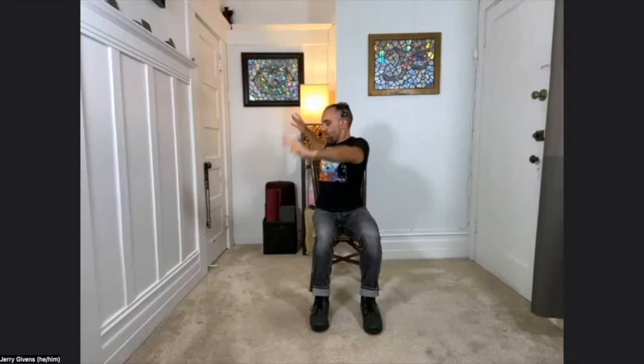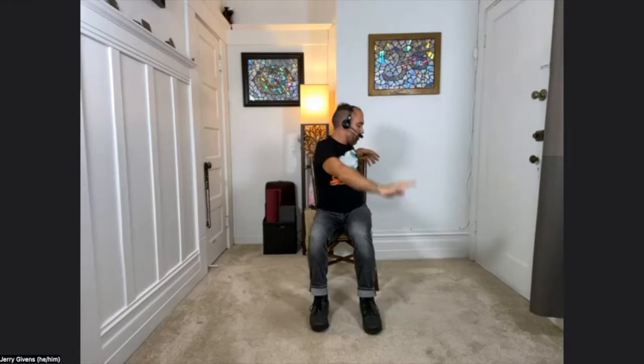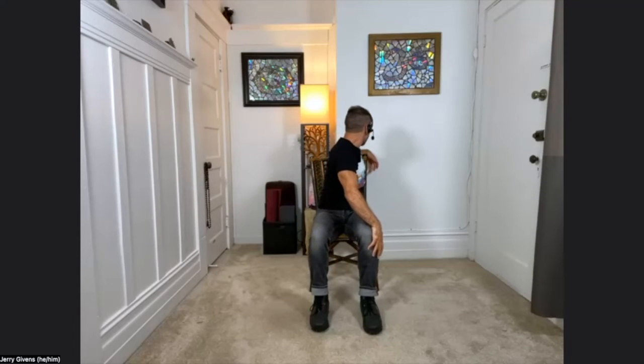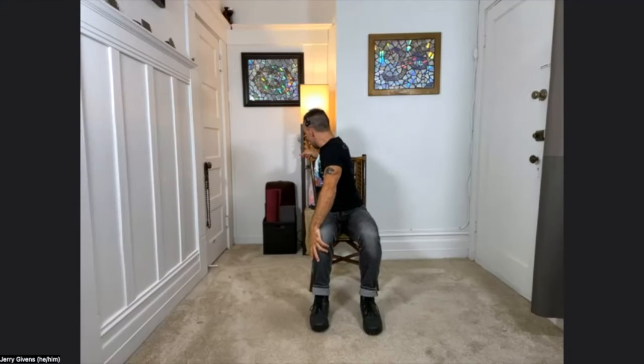Inhale, unwind, reaching up — big breath in. Exhale. Continue: inhale, exhale. Engage the spine and twist with your full exhale. Let's do one more time on each side. Inhale, reach up, full breath in. Exhale, twisting to the left. Exhale, twisting to the left — unwind. Big breath in. Exhale, twisting to the right.